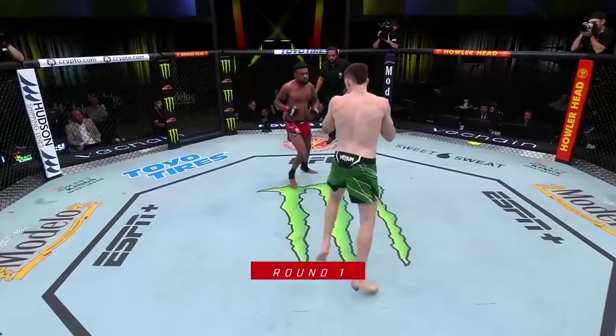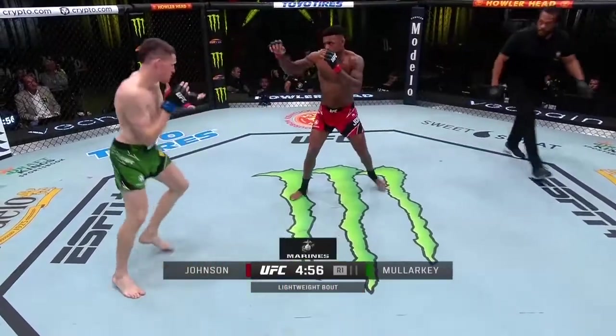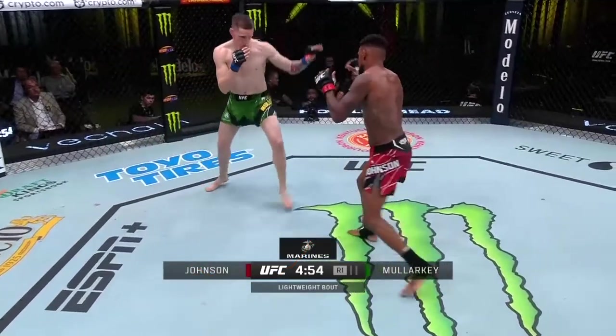In this battle, when these two fighters came together, it was an open stance battle. When I say an open stance battle, what that means is one fighter was in orthodox and the other was in southpaw. Jamie Malarkey stood in the orthodox stance and Michael Johnson in the southpaw stance.